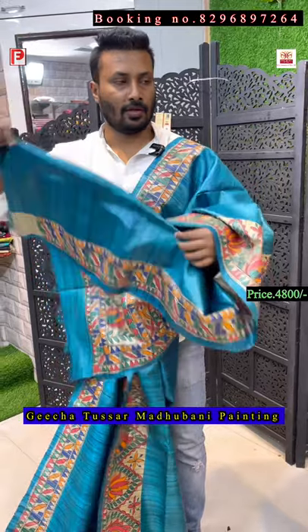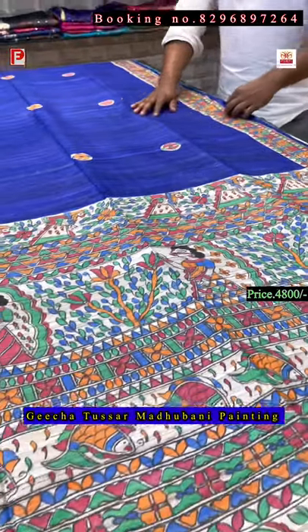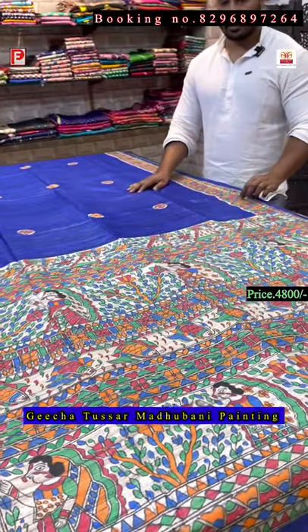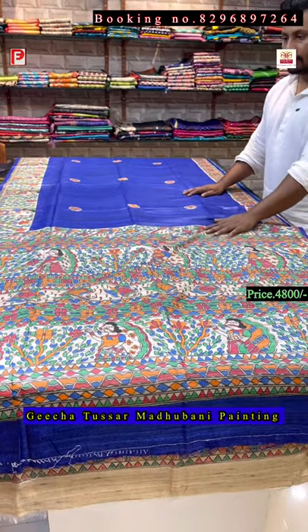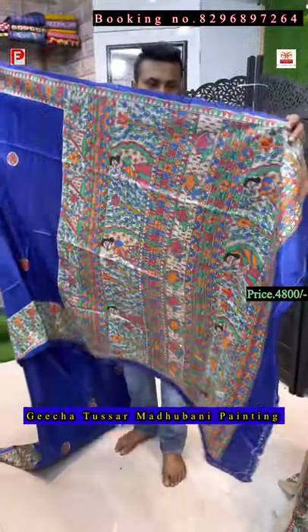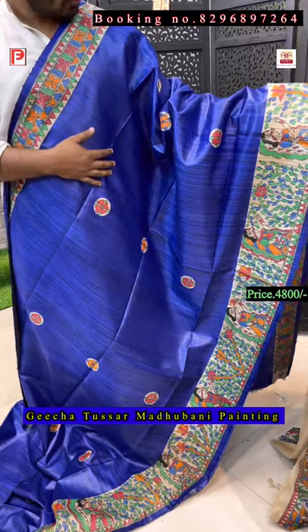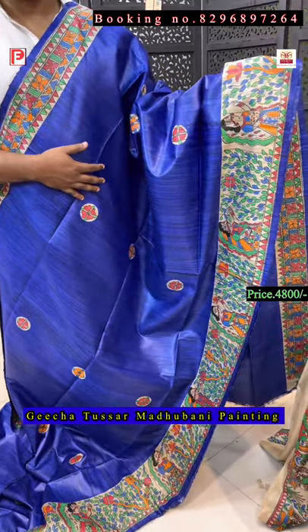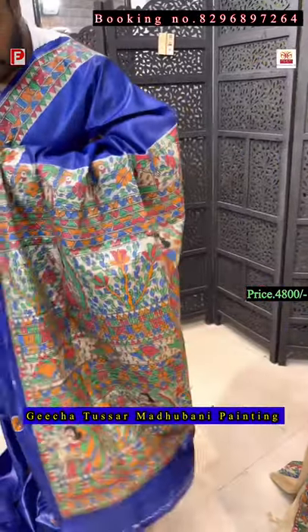Now the royal blue color base — I'll show you the pallu first. This is the pallu of the saree and the all-over body, showing how it will look when you drape the saree. Just see this smart piece — the color is so nice, very vibrant royal blue. This is the border pallu.